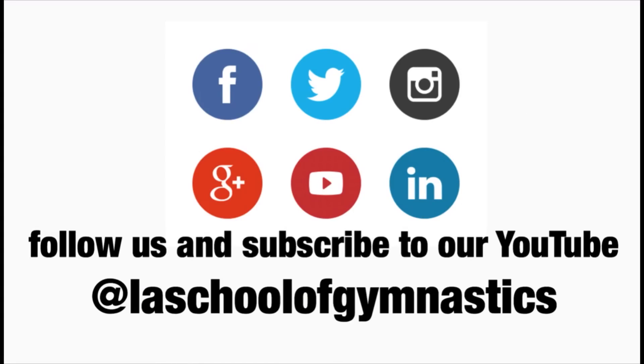You have just completed phase 2. Be sure to subscribe on YouTube at LA School of Gymnastics.